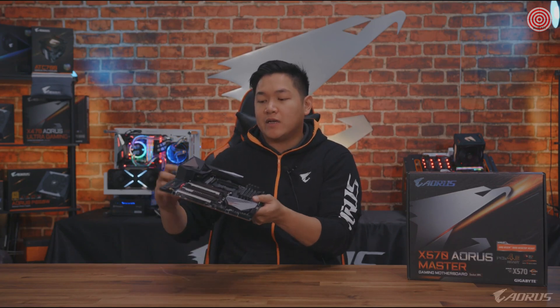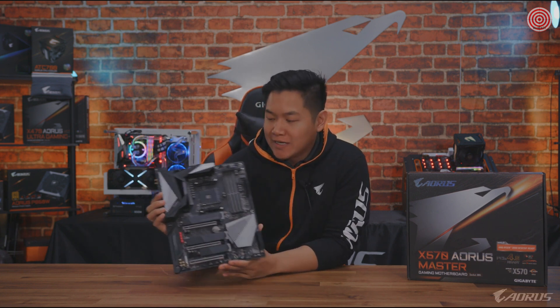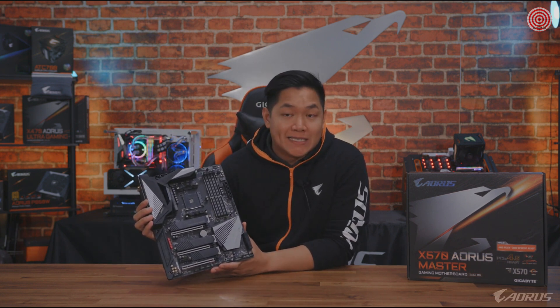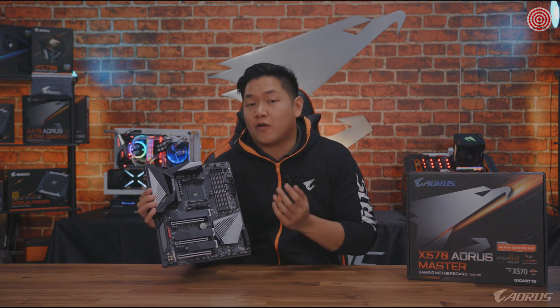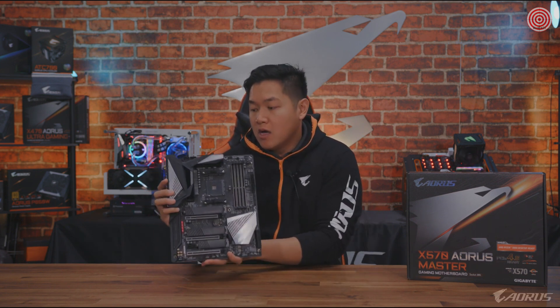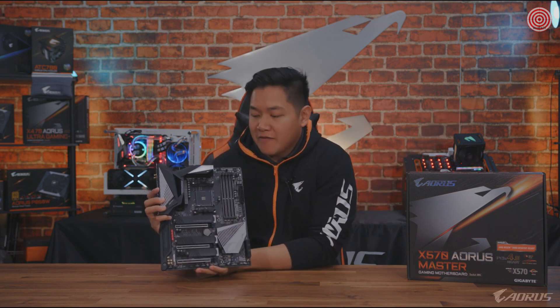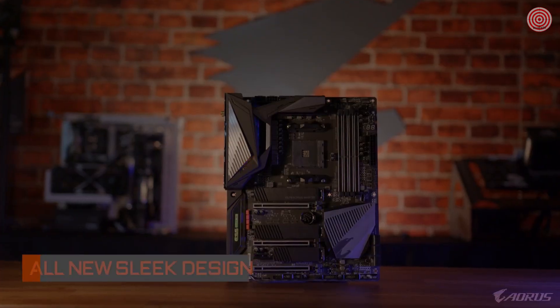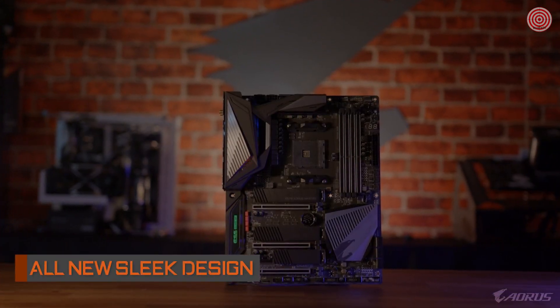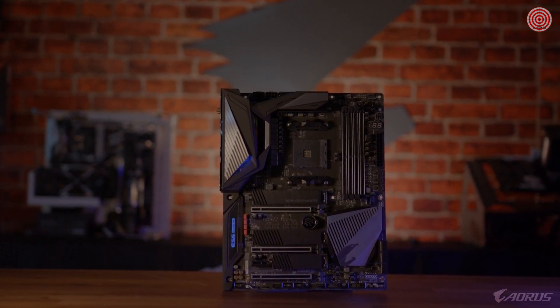Let's move over to the star of the show, the X570 Aorus Master. There's a ton of things to talk about on this board. Let's talk about design — for X570, we've completely redesigned our boards. We took away the orange. We heard you guys, you don't like orange. So we went with a very flat black, silver, and gray color scheme. In my opinion, this thing looks really nice, really modern, and it looks good for 2019.